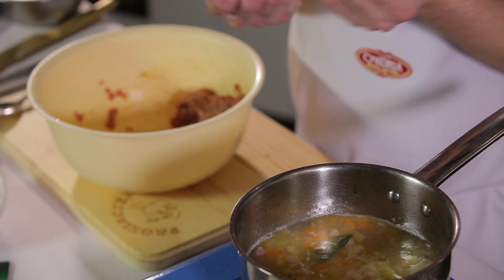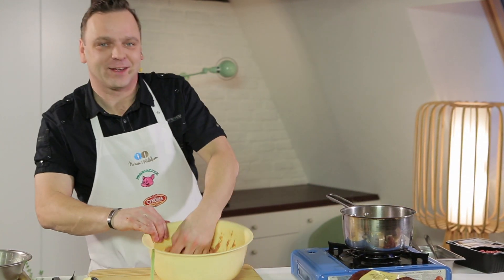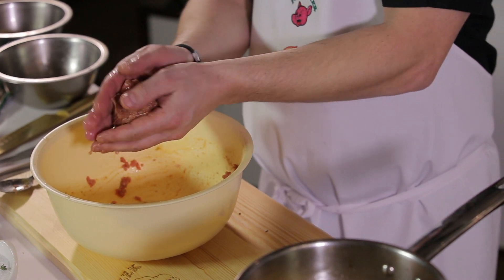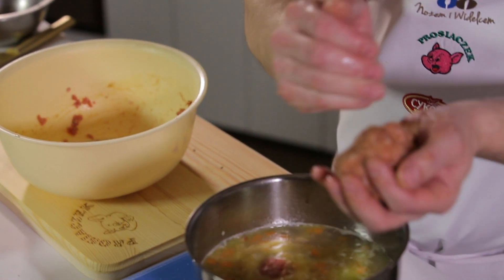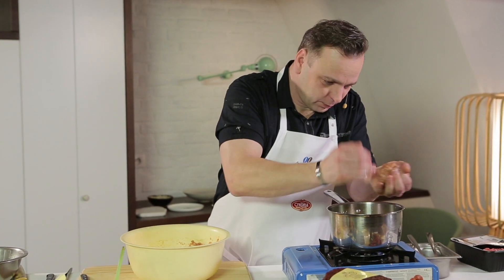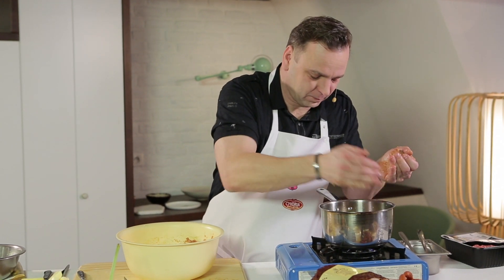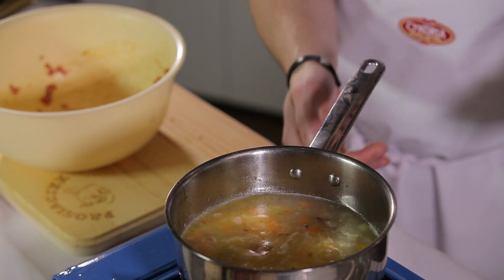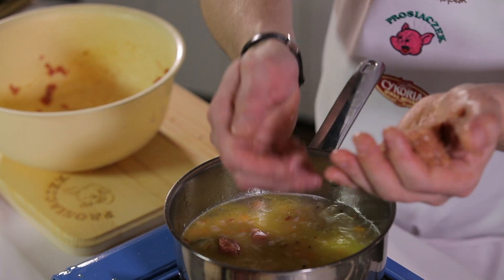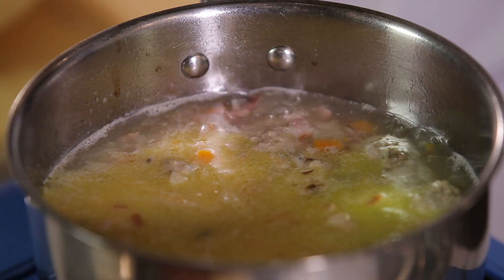Tym sposobem mogę otworzyć maluteńką manufakturę klopsikową — około tysiąca klopsików w naszej zupie zrobionych w ciągu kilku minut. A teraz klopsikom pozwolę się bardzo wolno gotować, aby przeszły aromatem warzyw.